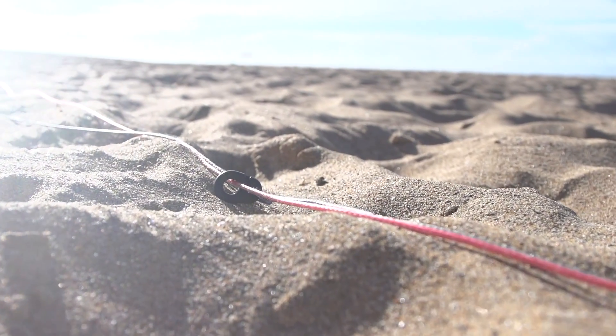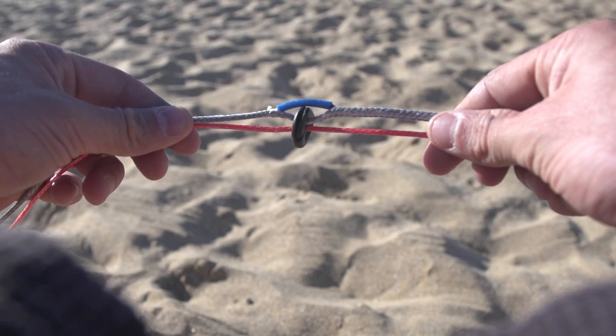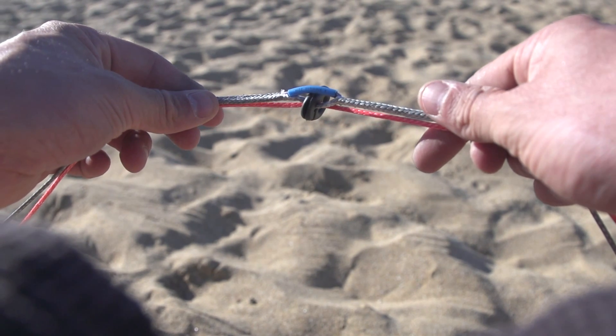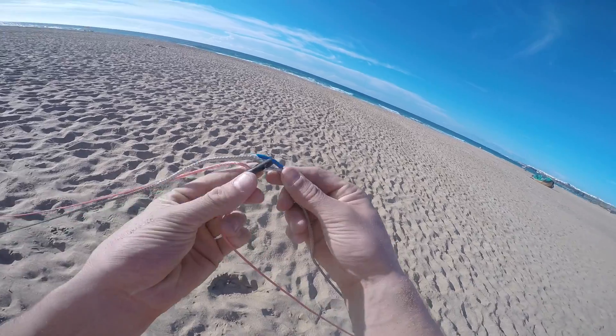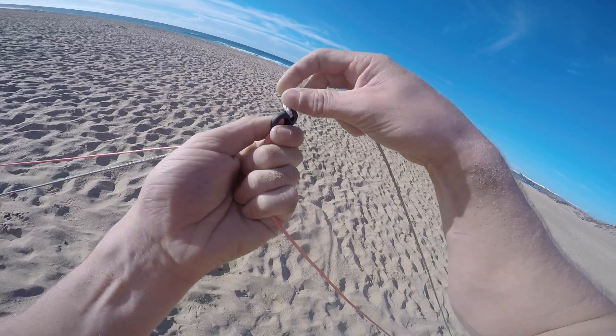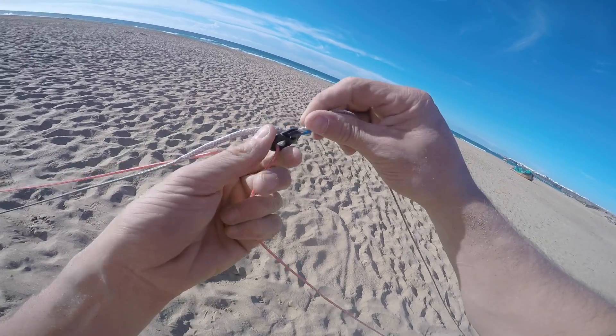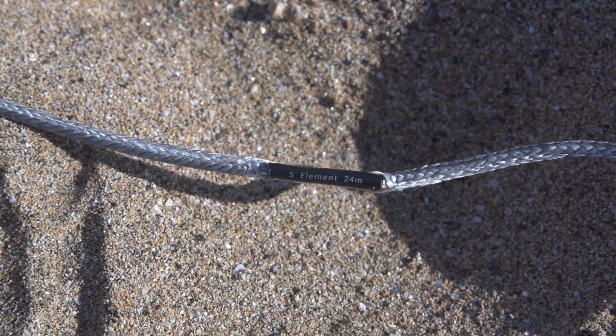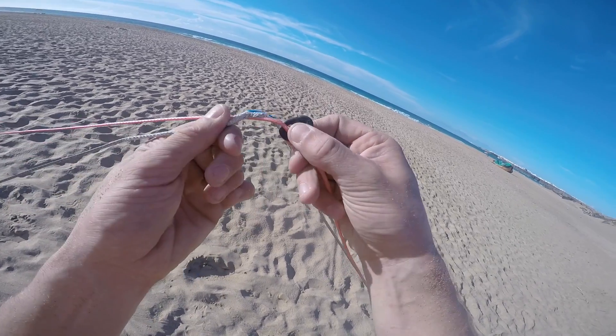The v-distributor is simply a little plastic attachment that runs along the center lines of your Click Bar setup. It allows you to change where the center lines split into three different locations. There is the blue, the red, and the black setting, as standard, built into your Click Bar center lines.